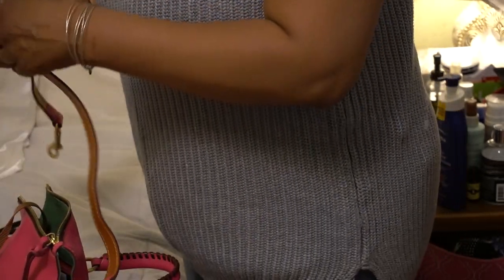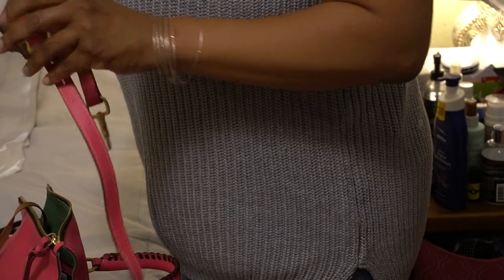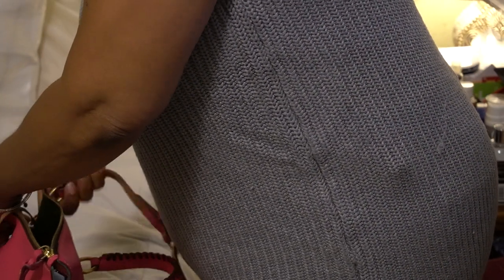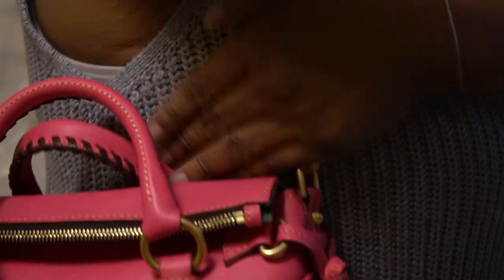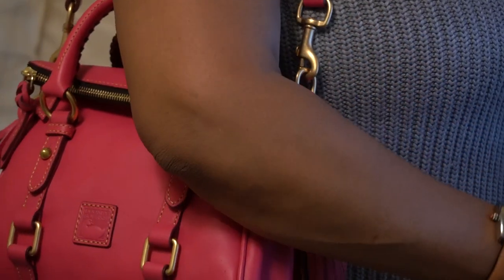I'm going to show you what this looks like as a short shoulder. You just connect the bag to the D-rings. It feels lighter. You have plenty of room under the arm so you don't have to worry about perspiring onto the bag. It has about five adjustments on the strap, and the handles fold down.